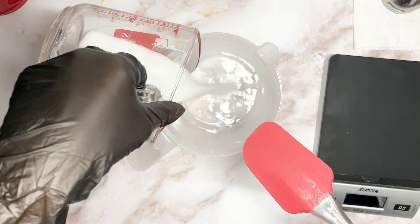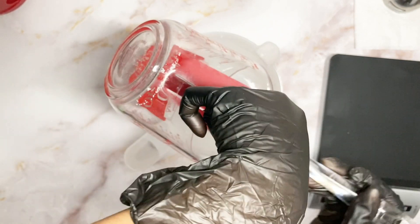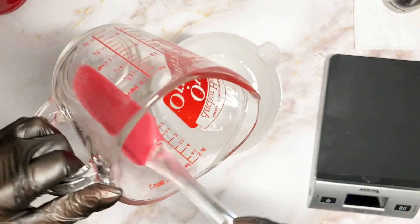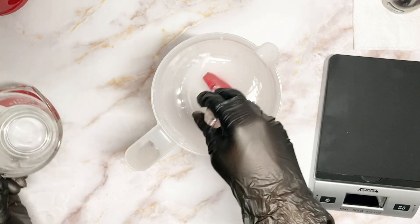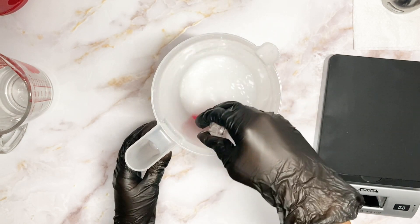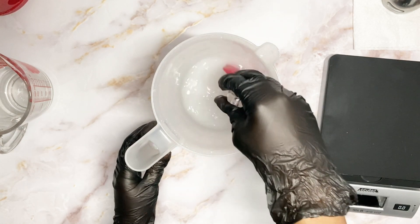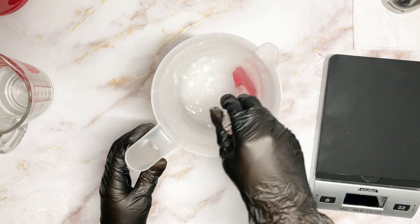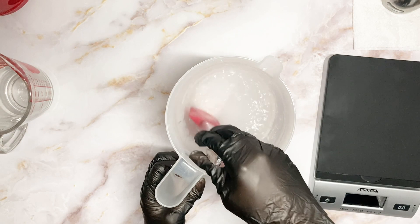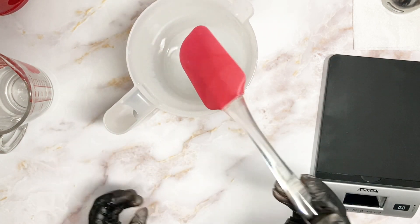Now I'm going to pour the lye into my water and mix it really well. Keep stirring until you don't feel any more grains at the bottom of the container. I also prefer to use a container that I can put a lid on, because exposed lye water tends to crystallize on top — they call it lylant. I just like to put a top on it while I wait for it to cool, and that makes my whole process so much smoother.